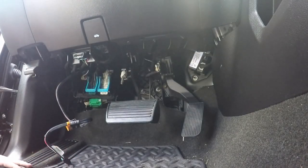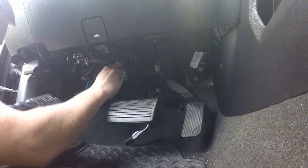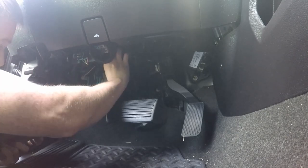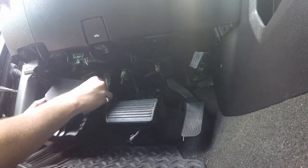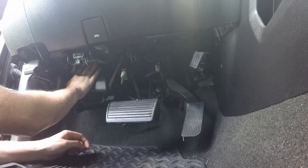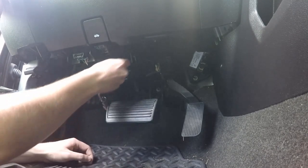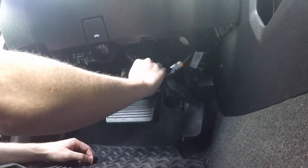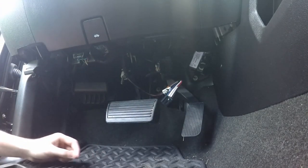Then we take our cover back. You want to run this wire up because the top of the box is open, so the wiring can go up and out of the way without any issues. Then we just make sure all three tabs go back in place. We'll zip tie everything up out of the way once we figure out our final mounting location.